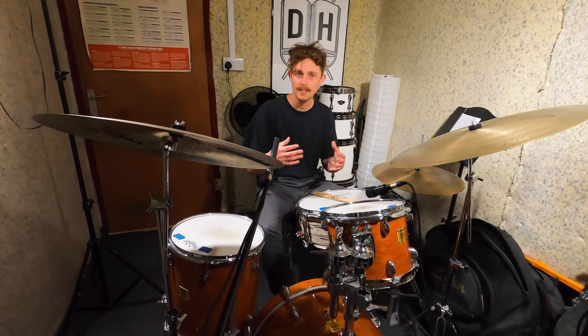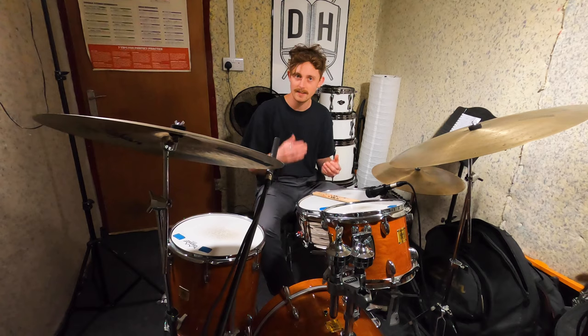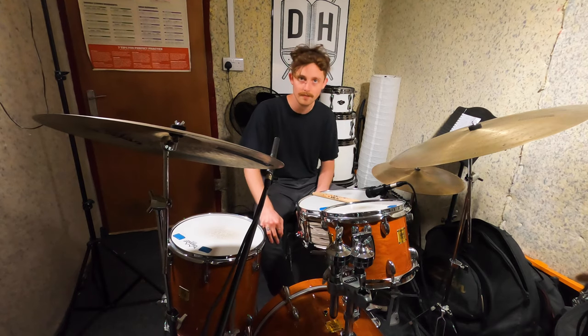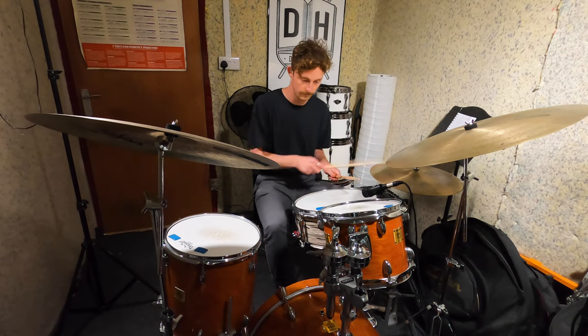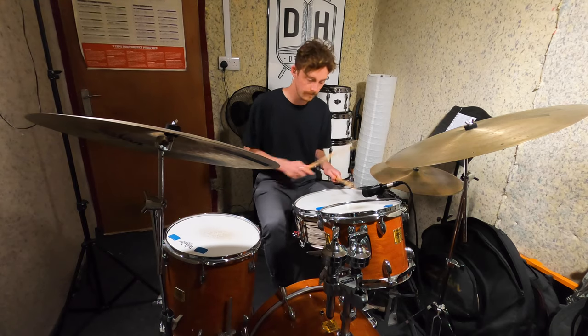Each one of these concepts that we've looked at can sound sick in its own right, but for me it's when we start to combine them that the groove really starts to come together. What I really like about Luke Flowers is it's not just what he's playing, but the way that he plays it — the subtle stuff like the ghost notes, the accents, and the drags. So I'm going to do a little improvisation in the vein of the track and try to add some of these concepts in. Have a little listen and of course jump onto your kit and see if you can have a go as well. Now it's starting to sound a bit more like it.